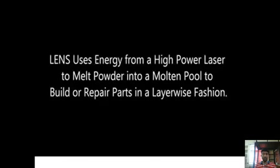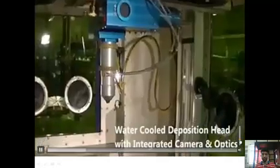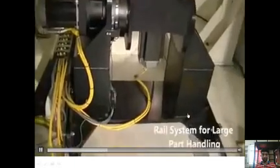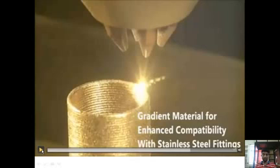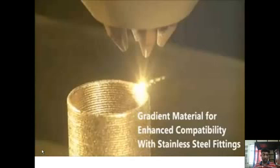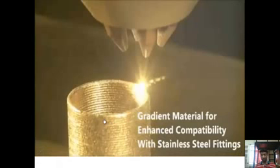This video shows the 850R series of LENS, which has a process work envelope of 900 x 1500 x 900 mm. It features a rail system used to control the guide systems. This is titanium blade leading-edge repairing in action, and it is also used for building thin-walled structures with gradient material for enhanced compatibility with stainless steel fittings. The layers are being deposited in a spiral fashion so that there is uniform distribution of metal powders throughout the surface.